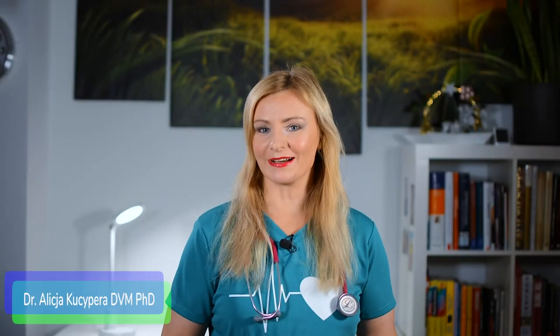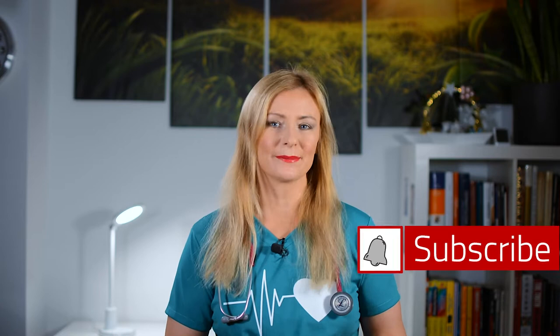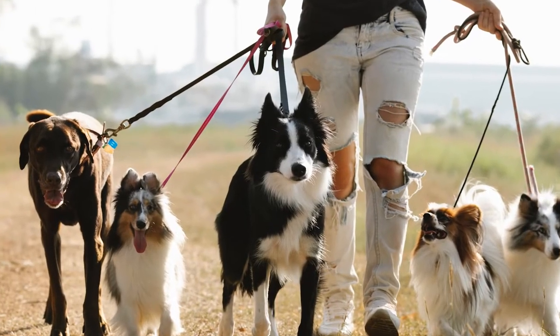Hello, I'm Dr. Alicia and today you will find out how to prepare your turtle for hibernation, so stay tuned! Before we start, please consider subscribing to the channel and hit the notification bell as well. That way you will be notified as soon as we release a new video that will help you become a better pet owner.